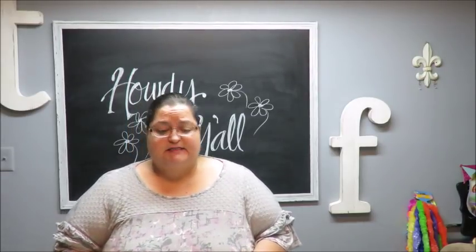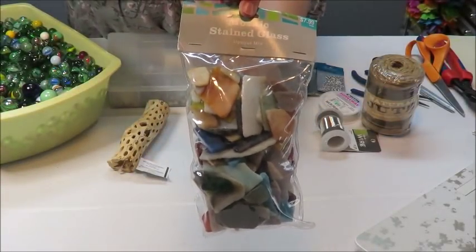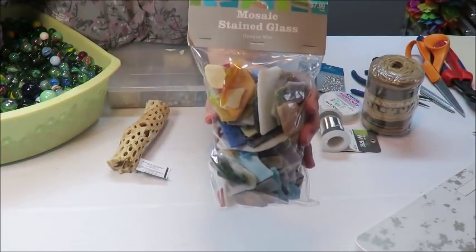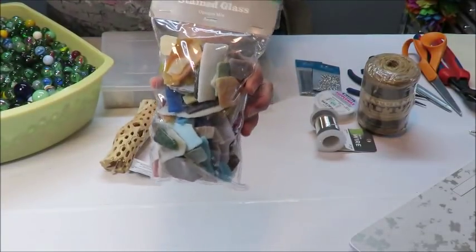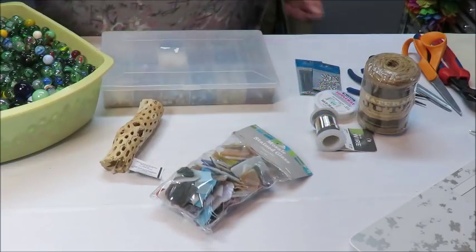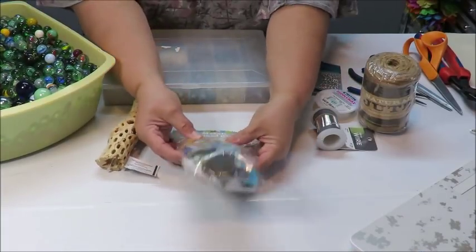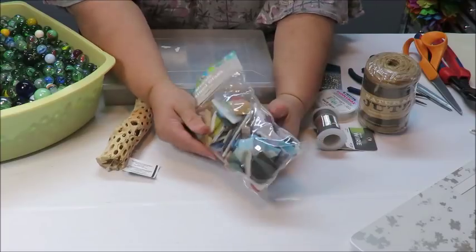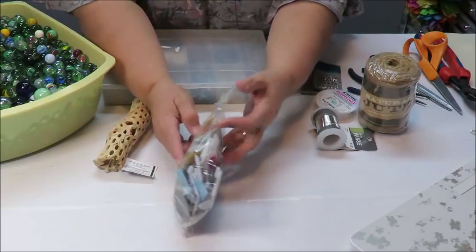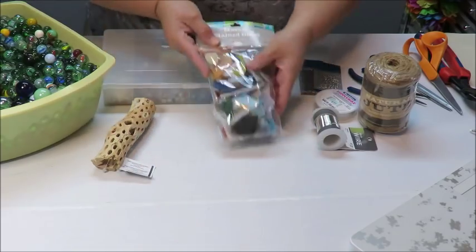Let me show you the supplies. I've got this package that says 'Mosaic Stained Glass' on it. This was an eight dollar package but I used a 40% off coupon and I got it from Hobby Lobby. I did want the one that said sea glass because it was a little more see-through, but I only found it in big chunky bits and I wanted these thinner ones, so I went with this.